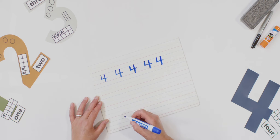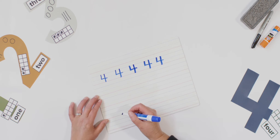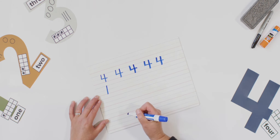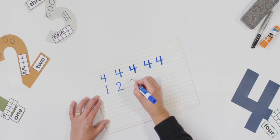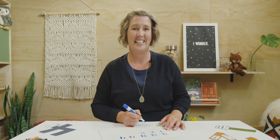Let's review our numbers we've already practiced. Let's start with number one — starting point at the top, one is fun, straight line down, and you are done. Number two: start at two o'clock, around and back on the railroad track. Two, two. And number three: start at two o'clock, around the tree, around the tree, that's the way to make a three. We did it!